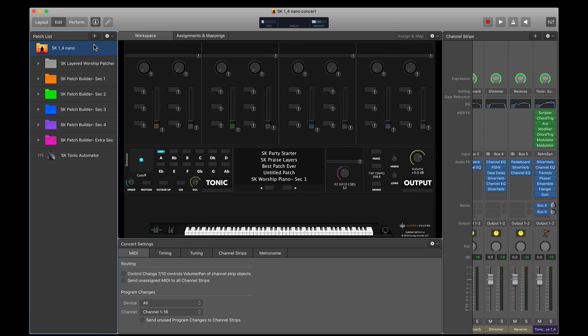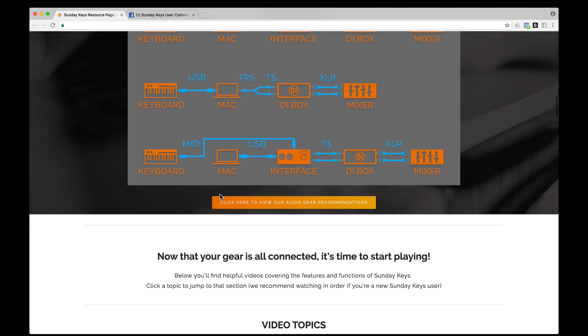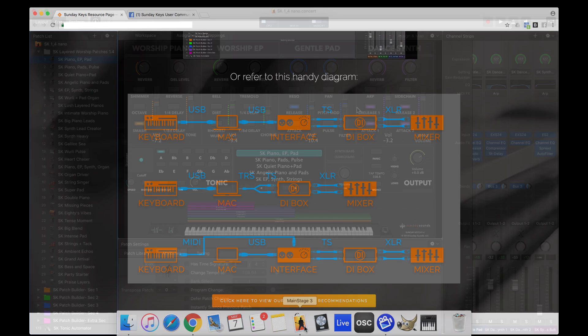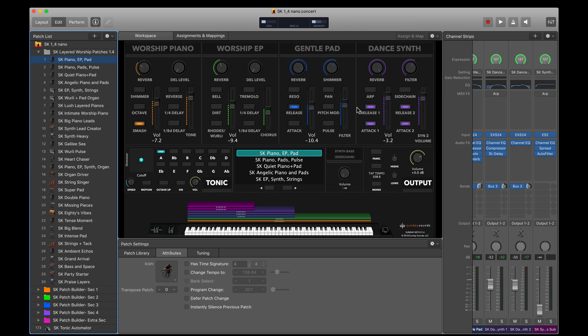If you're wondering whether you have the hardware you need to run Sunday Keys, be sure to check out the recommended minimum specs on the Sunday Keys product page at sundaysounds.com. All you need is a MIDI controller and a way to connect it to your computer — whether you have an old hardware workstation with a 5-pin MIDI out or a keyboard with USB out. You can use an audio interface or just the headphone jack on your computer straight to your soundboard. If you have any questions that this video didn't answer, feel free to use the contact form on our website. Thanks for checking out this video, and I hope you'll make Sunday Keys a part of your MainStage workflow. Have a great day.